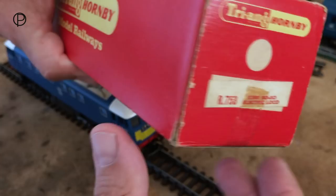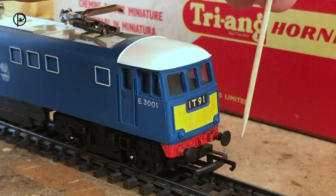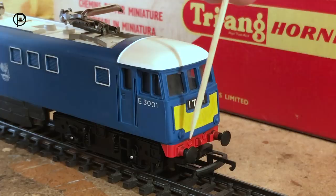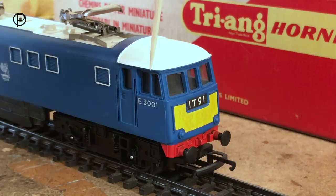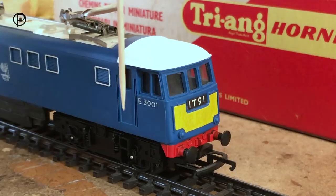Looking at the front end of the model, we've got Tri-Hornby's D-shape coupling here. Lovely large round buffers with excellent detail across the front of this buffer beam. The warning panel is just a yellow sticky label applied straight to the plastic bodywork, and we've got what may be a route code here. Lovely window frames with lots of detail moulded into them.